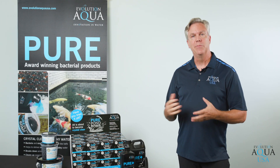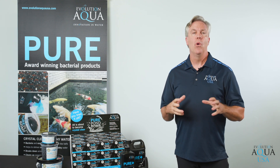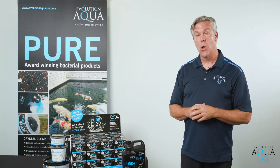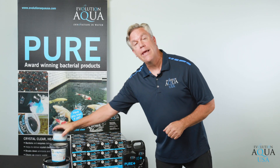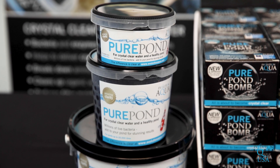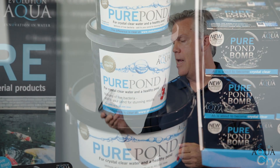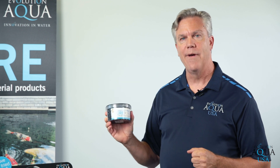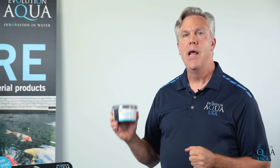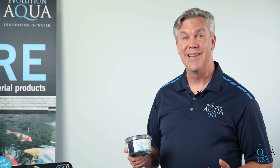We have three different types of bacteria and each one was created to use in your pond for a different reason. Let's talk about the Pure Pond bacteria gel balls. They come in three different sizes: a 500 ml size, a 1000 ml size, and a 2000 ml size. The 500 ml size treats 2500 gallons, the 1000 ml size treats 5000 gallons, and the 2000 ml size treats up to 10,000 gallons.